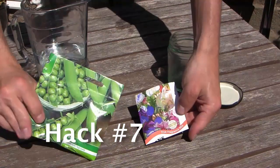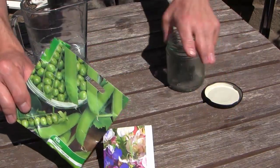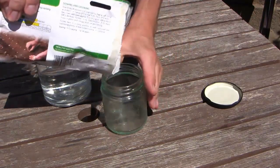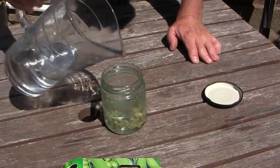Some seeds like peas and sweet peas have a hard coating. Once planted out, it takes a while for this coating to break down and for germination to begin. Get a head start by soaking the seeds you'll use in lukewarm water overnight, then plant out as usual.